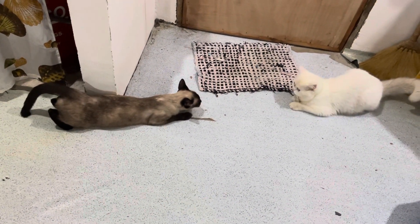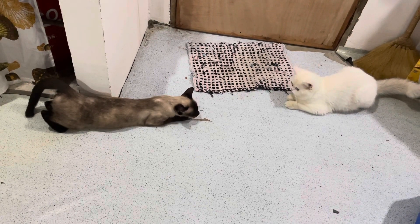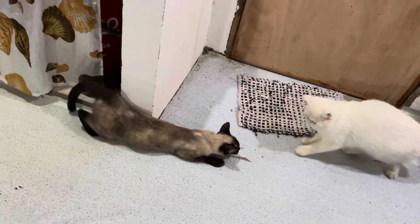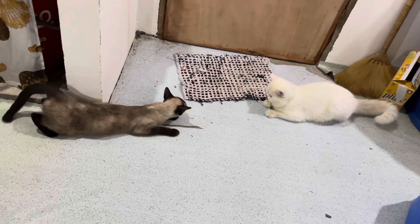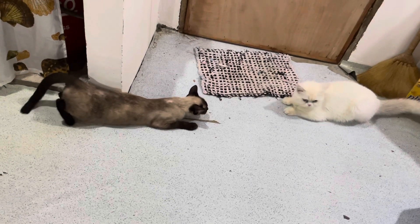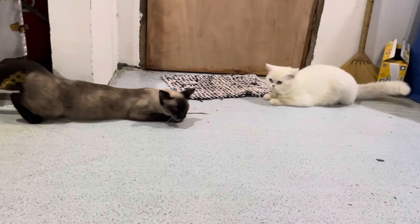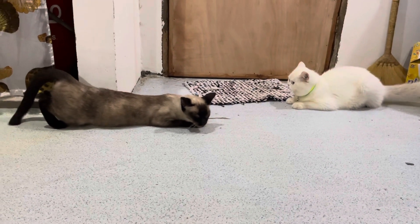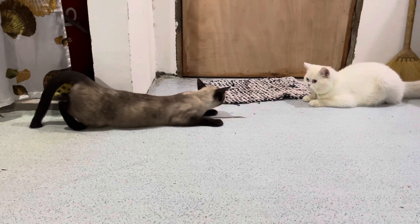Hello mga Capet Lover! For today's video, ipapakita naman po sa inyo ay kung paano mag-stud ng pusa. Nakikita po ninyo, meron po tayong pusa na in-hit. So dapat po, ganyan po ang hitsura ng ating pusa kapag ipapastud po natin, lalong lalo na po kung magbabayad po tayo para sa mag-stud, para po sure po tayo na mabubuntis po ang ating female cat.